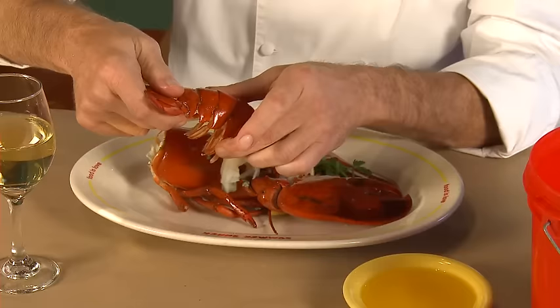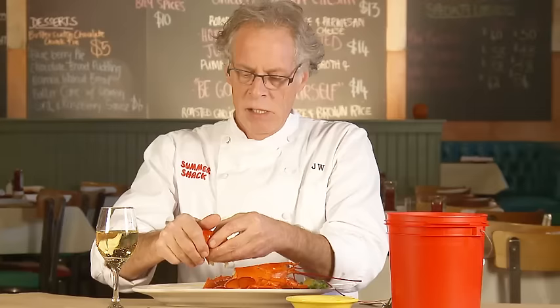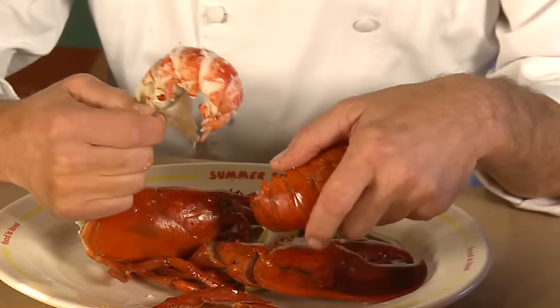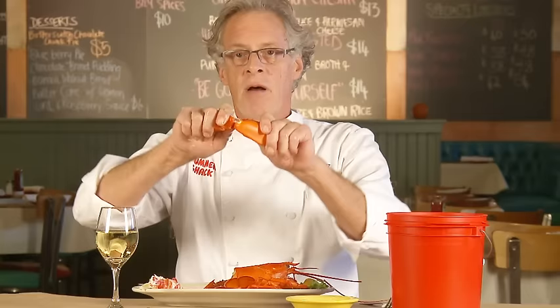Now the tail: grab the very back of it and the fins and give them a snap, and they come right off. Don't throw them out — there's meat in the fins, and I'll show you that later as well. Give the body a little squeeze with your hand just to loosen it up, and then you take your fork and you can pull that big chunk of tail meat out in one piece.